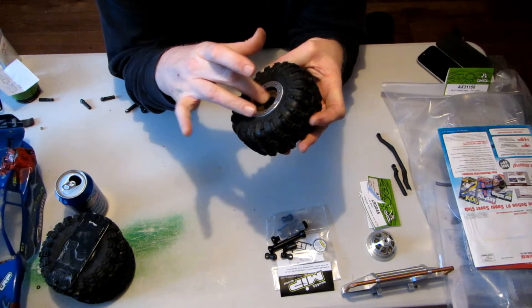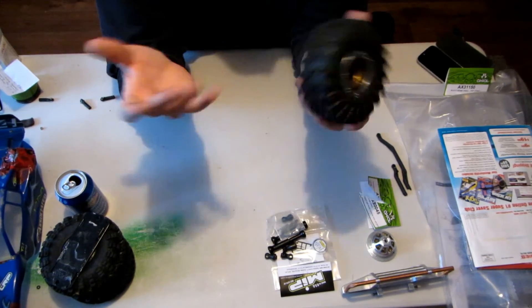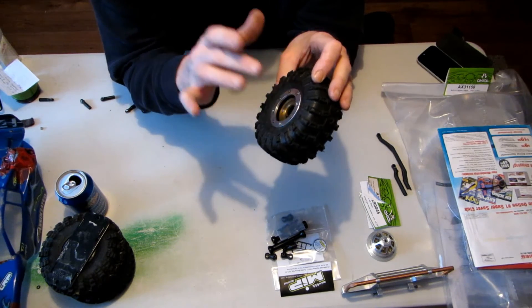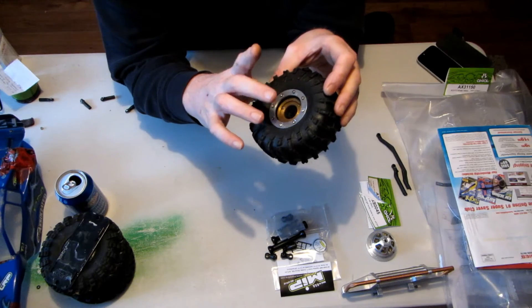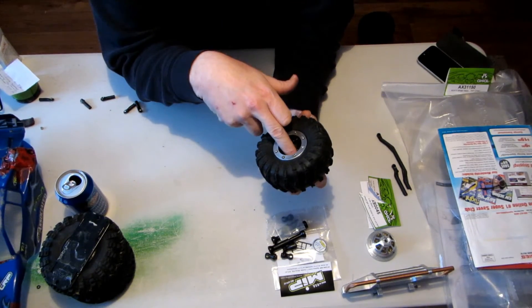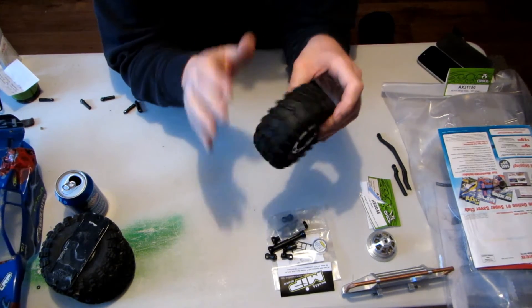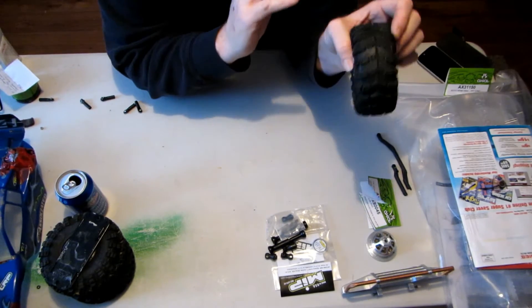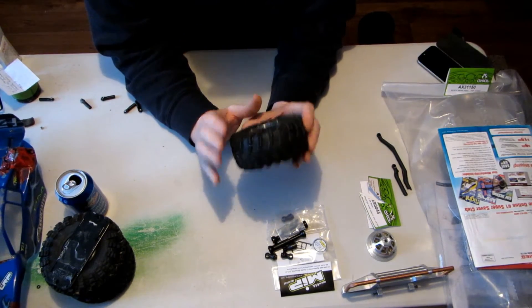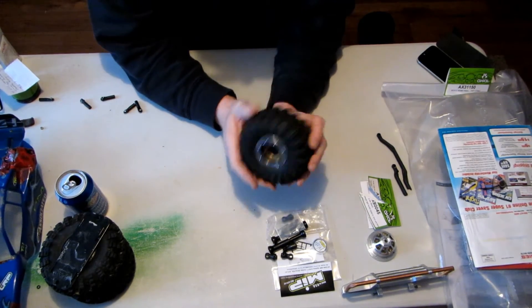I made the brass inserts for these as well. I kept the plastic hubs inside for now because right now these run just like my other bead locks. They feel good so I'm not going to do any more with those. That's the next plan for the crawler.